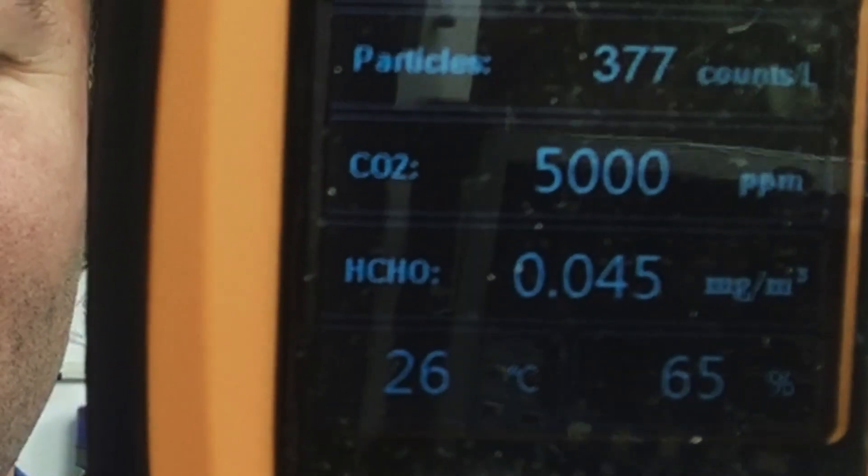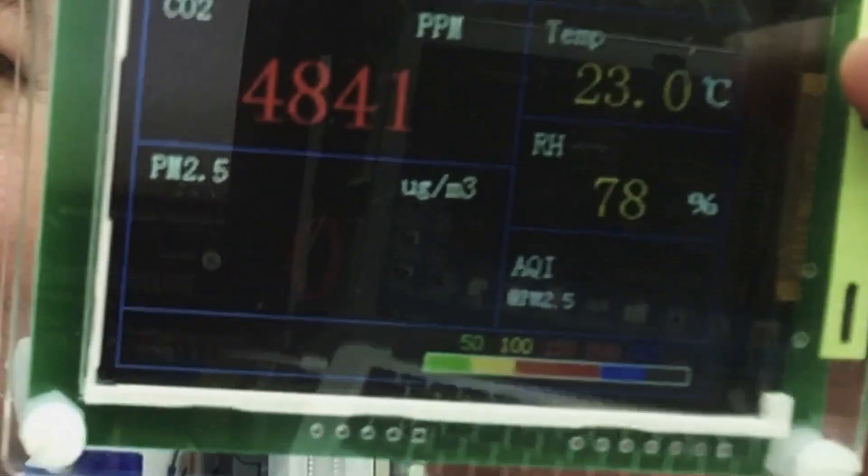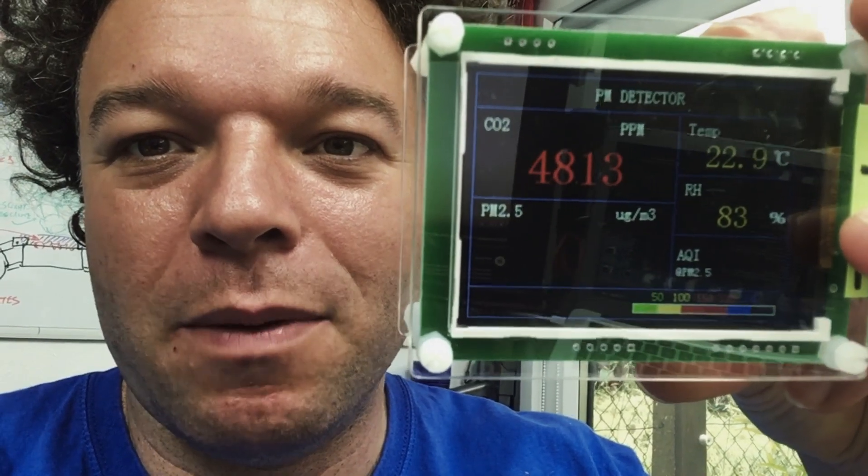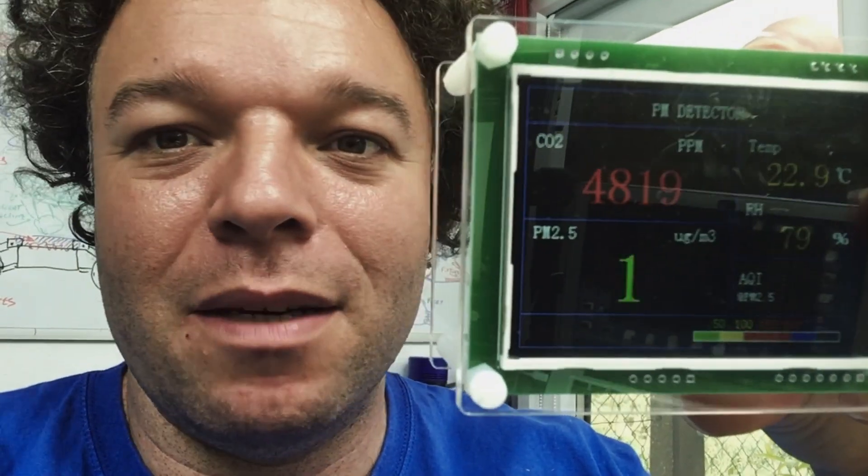I'm currently sitting in the shed and I have not opened the windows deliberately, to see how much of my hot air — in other words CO2 — is building up in this two-meter by two-meter shed. I've definitely got a bit of a headache sitting in here deliberately, but I thought it would be interesting to show that the other sensor reads about 200 parts per million lower, which I think is completely reasonable in terms of an error factor.